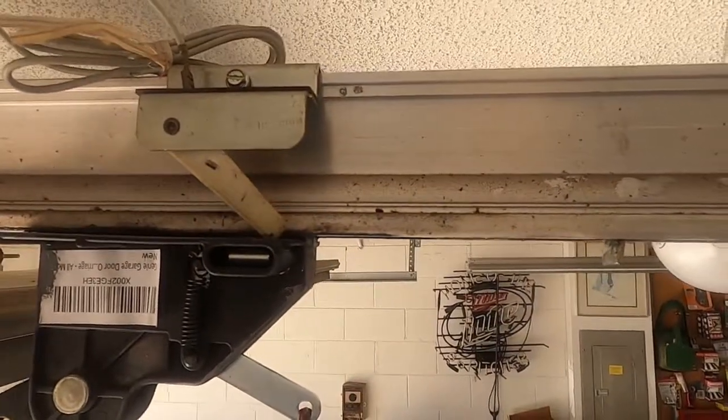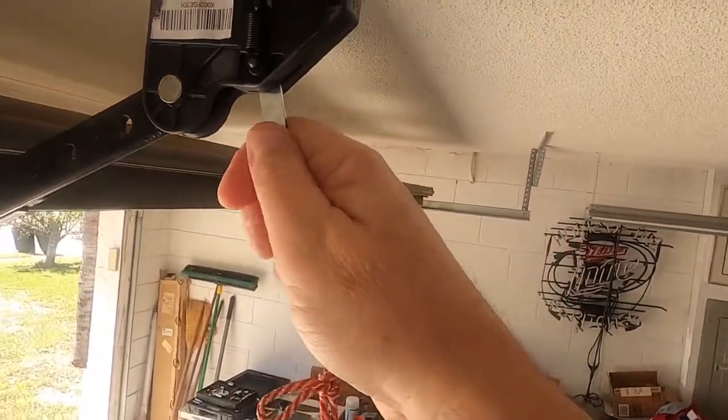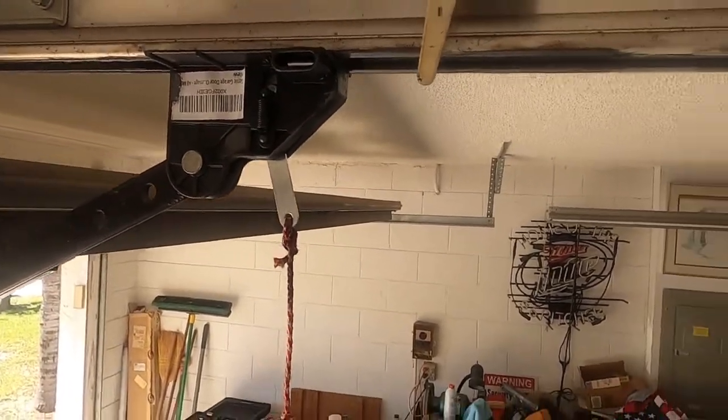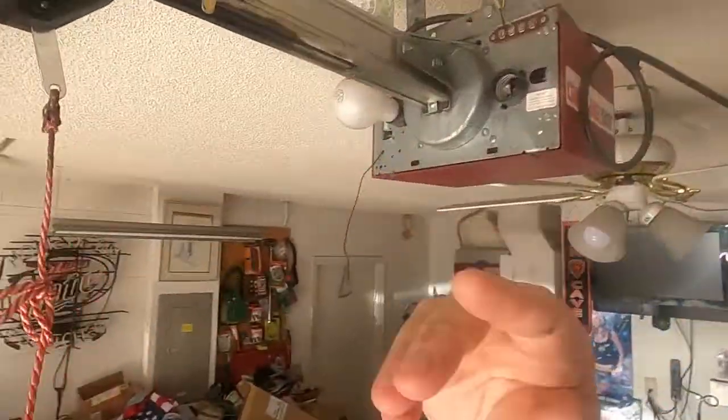I'm going to move the door forward a little bit by pulling the release here. See how it goes to there — that is approximately where it should stop, because the door is balanced at that point between open and closed. I might move it a little bit back because it is hanging down just a little bit.